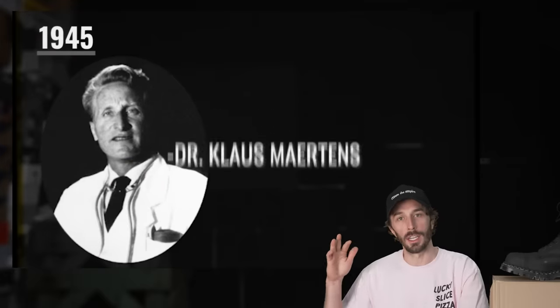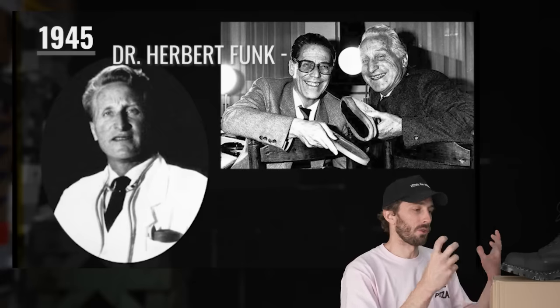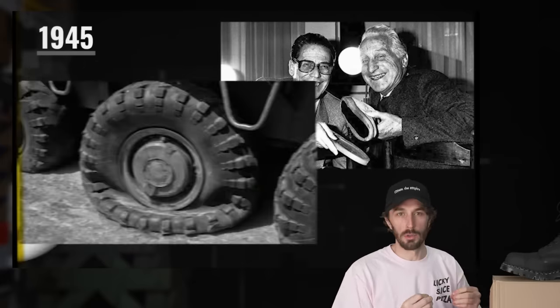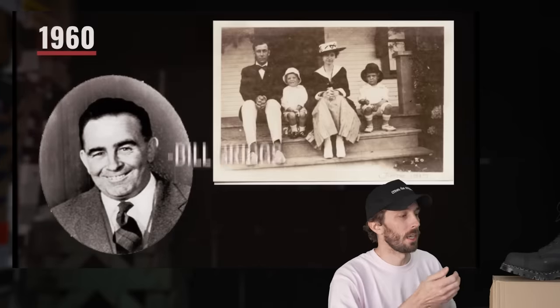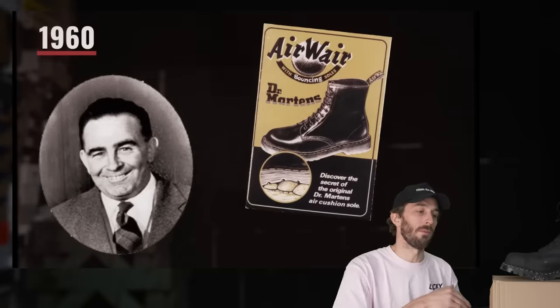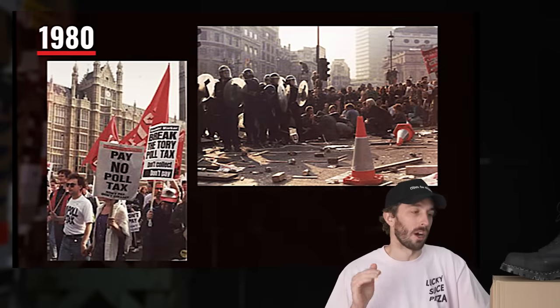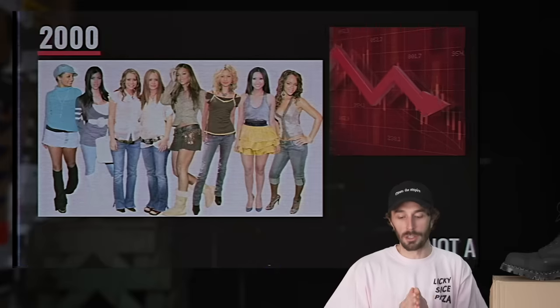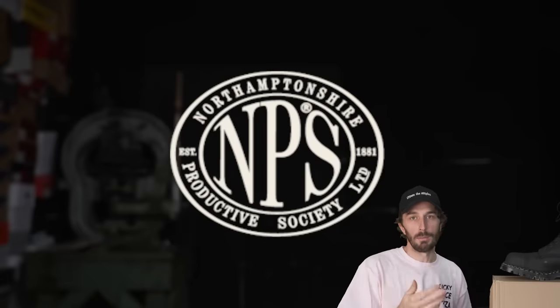In the 50s and 60s, Dr. Martens in Germany revolutionized the footwear industry with air-infused sole technology that gave squish to boots. They licensed it to the Griggs family in England. The Griggs family contracted out NPS to make the outsoles, and that's where the initial run from the 60s up to 1995 — the golden era — were made by NPS, called Doc Martin by Solovair. After Doc Martin moved production overseas, NPS continued making boots under the name Solovair.